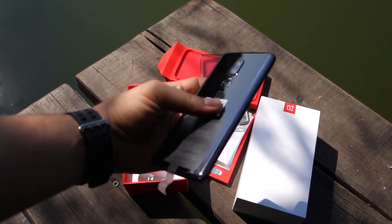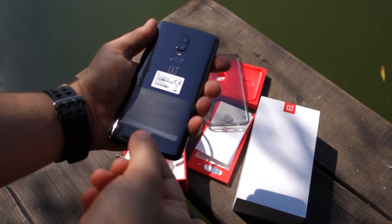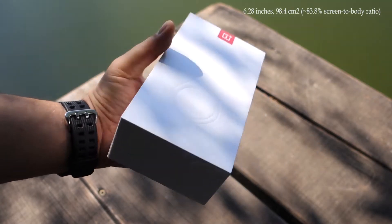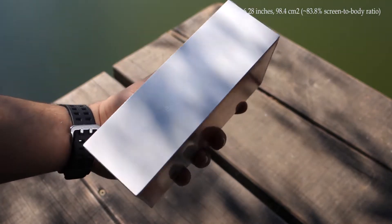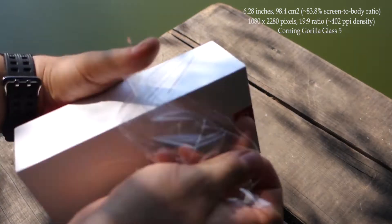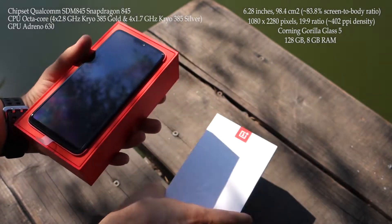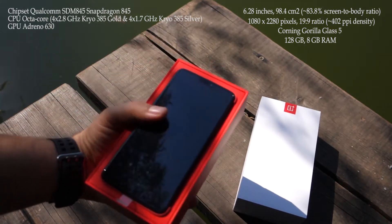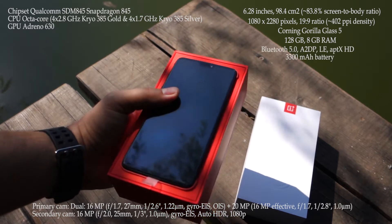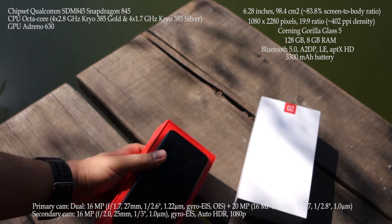Let's see what we have in the box and discover the specifications, and after that I will post a full review. This is the box — OnePlus 6, 'The Speed You Need.' It features a 6.3-inch display, 1080p resolution, 19 by 9 ratio, Corning Gorilla Glass 5, and this is the 128 GB model for internal storage.